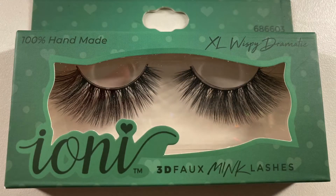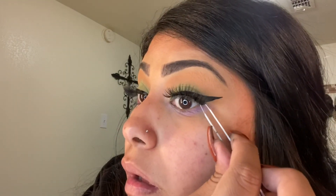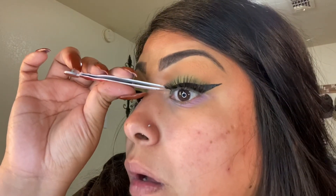My eyelashes are from the Dollar Tree — they're the Ioni XL Wispy Dramatic. I did want to add that the brushes were also from the Dollar Tree, and most of the makeup used today you can find at your local drugstore.